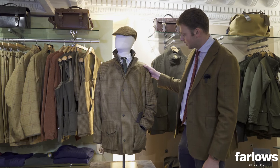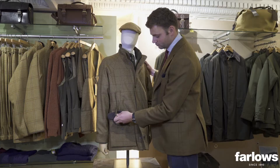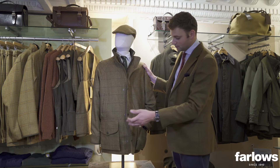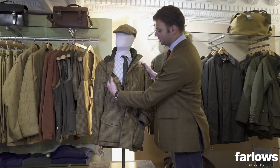The Litchfield takes all the key attributes of a proper shooting coat. You've got big cartridge pockets, a flap retainer to pin the pocket flap back, and fleece-lined hand warmer pockets to keep your hands toasty. You've also got rubberized studs down the storm flap which help prevent any scratches or damage to gun stocks when you're moving around in the field.